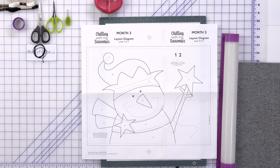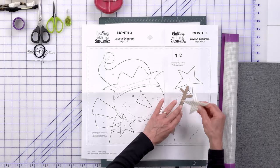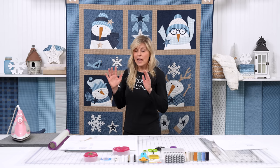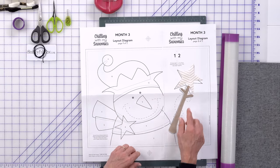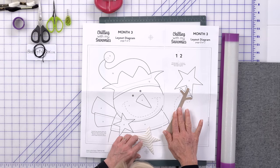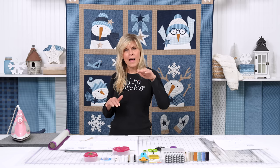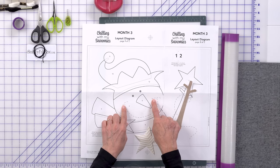Our arm is piece number one, so that one comes down first, followed by our star. The star can't be behind the hand, and the pom-pom can't be behind the hat — so piece one goes down first, piece two, and so on. Dash lines let you know that part of a shape is lying behind another. For example, the very tip of his arm is lying behind the star, and the tip of his hat is behind the pom-pom. The dash lines here are also for embroidery.